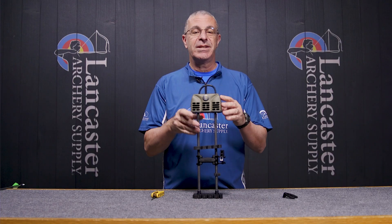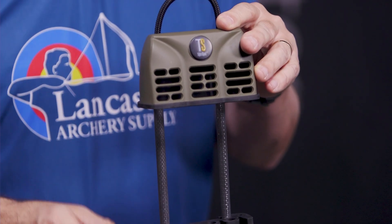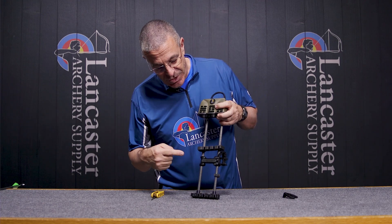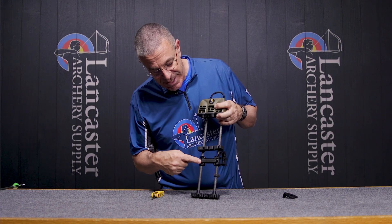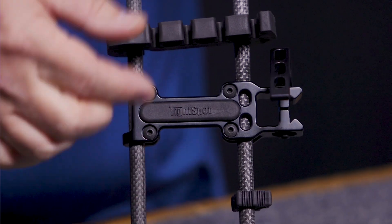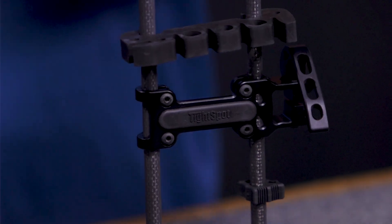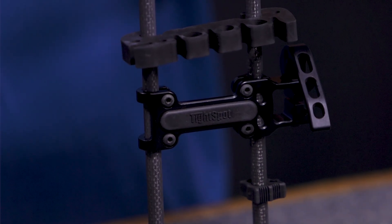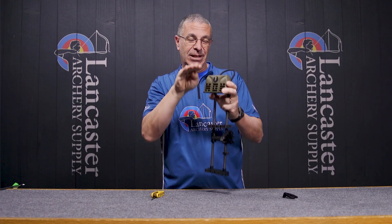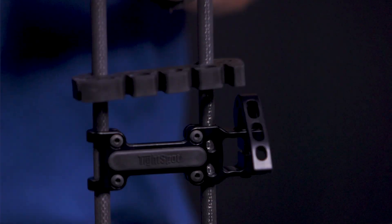If you do shoot with the quiver on, you've got carbon rods here. This quiver only weighs 9.9 ounces and is just over 19 inches long, so it's compact. You can see here there are four screws that allow you to adjust this up or down to get the balance and positioning right. For example, you can make sure the hood is not taller than your top limb, and you can lower it or get it to wherever you want.